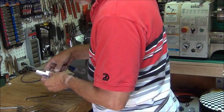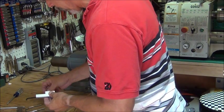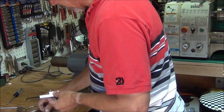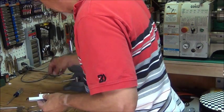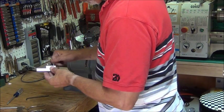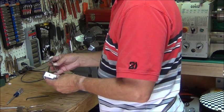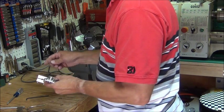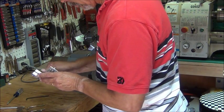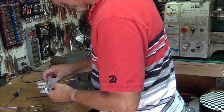Let's get these temporary screws out and put in something more permanent. I'm using stainless steel socket head screws — Allen head screws — with some lock washers, so once I tighten them down they should stay. These screws are a little bit long; I might have to cut them off later, or I might just leave them — we'll see.